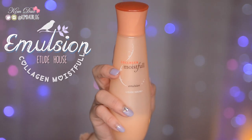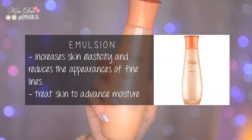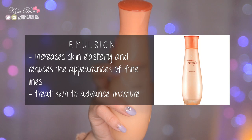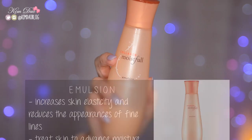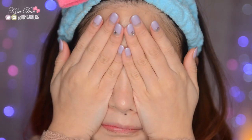Next is emulsion, and I'm going to be using my Etude House Collagen Moistful Emulsion. This increases skin elasticity and reduces the appearance of fine lines. It also treats your skin to advanced moisture. Just apply a bit of it onto your fingers and then pat it onto your face.